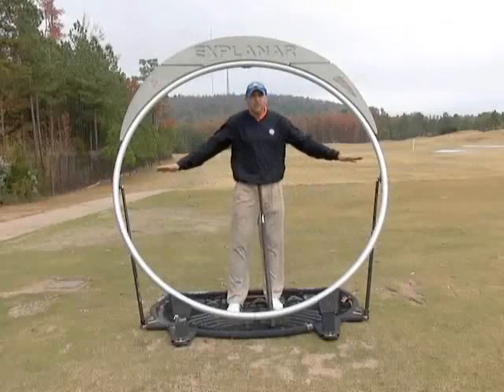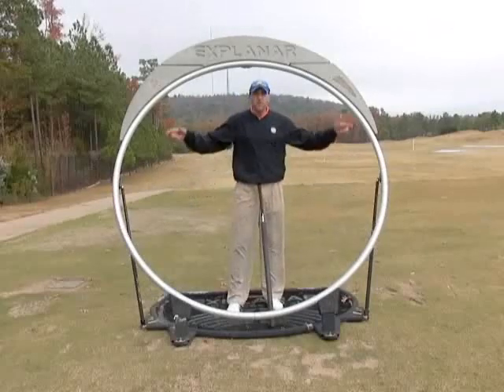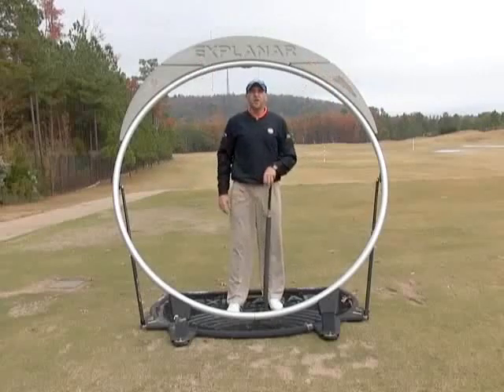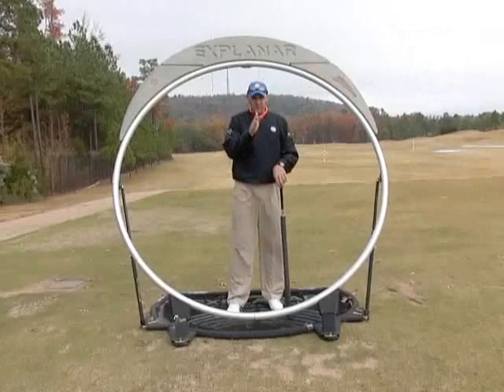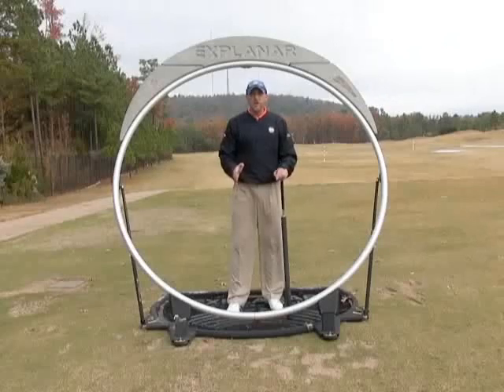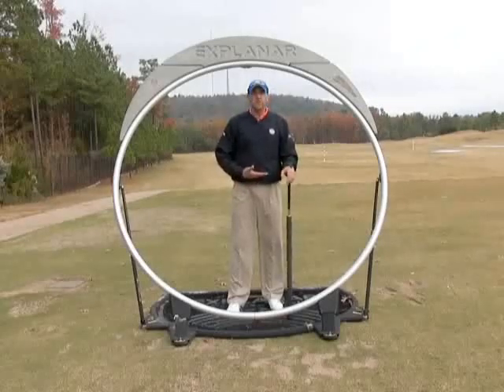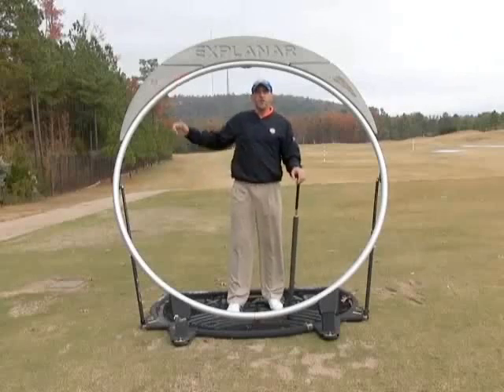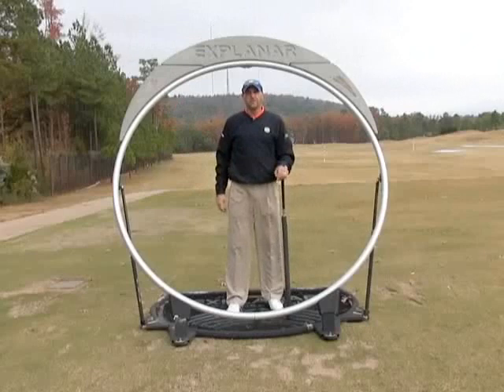When I'm teaching somebody how to play golf, I teach them: putt — try to get it right below your knees; a chip — try to get it right below your hips; pitch — try to get it right below your waist; and full swing — try to get it right below your shoulders or above your shoulders.